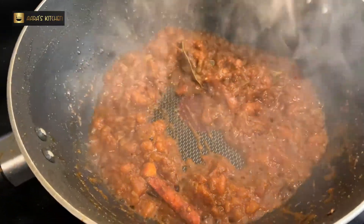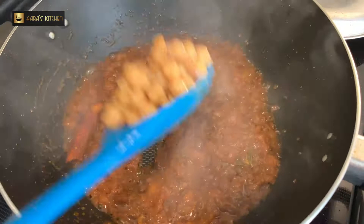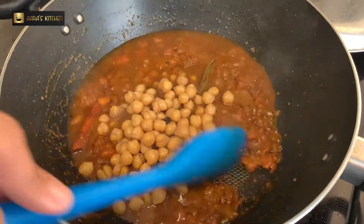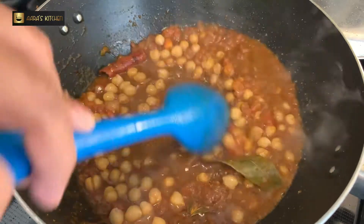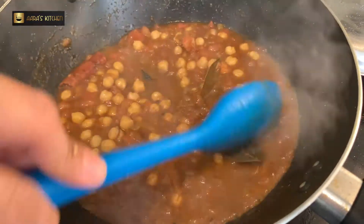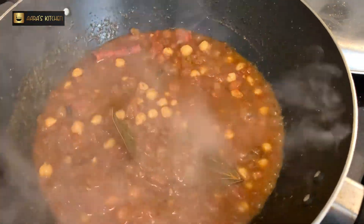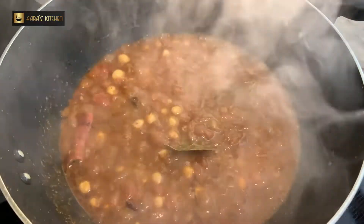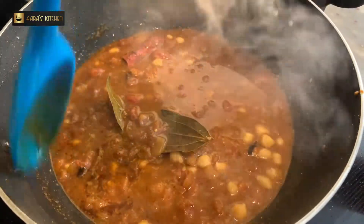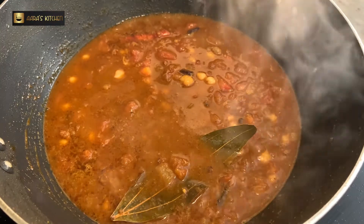Now our gravy is almost ready. This is the time to add the boiled chickpeas to it along with some of the water in which we had boiled the chickpeas — the brown water with the tea leaves. We add a bit of that water and mix it properly. We are going to cook these for 7 to 8 minutes in a covered pan on low to medium flame.